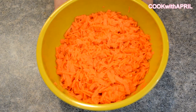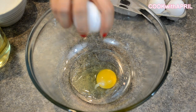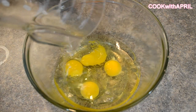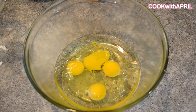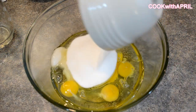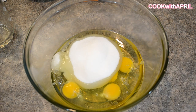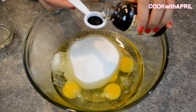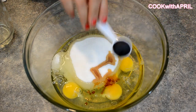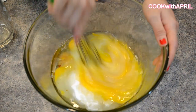Let's go ahead and work on the rest of the carrot cake. In a large bowl, beat in 4 eggs. Add 1 and 1/4 cups of vegetable oil. Then add 2 cups of sugar. Then add 2 teaspoons of pure vanilla extract and 2 teaspoons of baking powder. Mix everything together thoroughly.